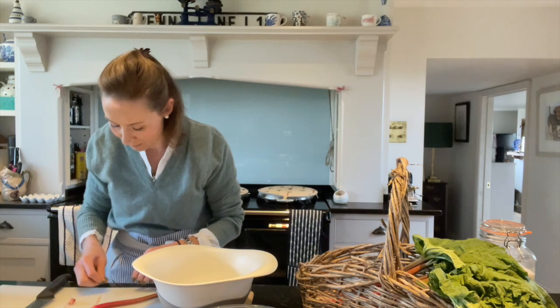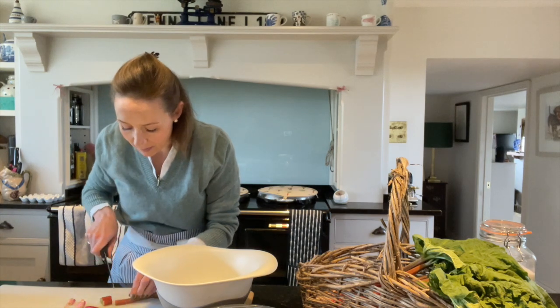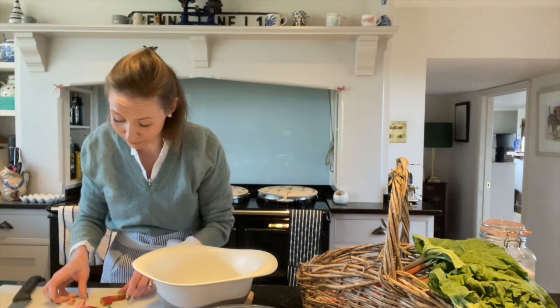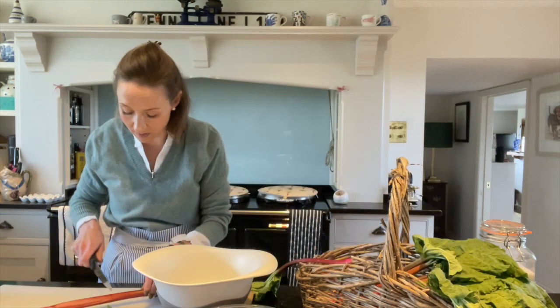When I pick rhubarb it's better to snap it off. Sometimes you can't get right in to the plant and you might need to use a knife, but snapping is far better for regrowth. I'm going to chop it all first before I put it in my scales because they will turn off.